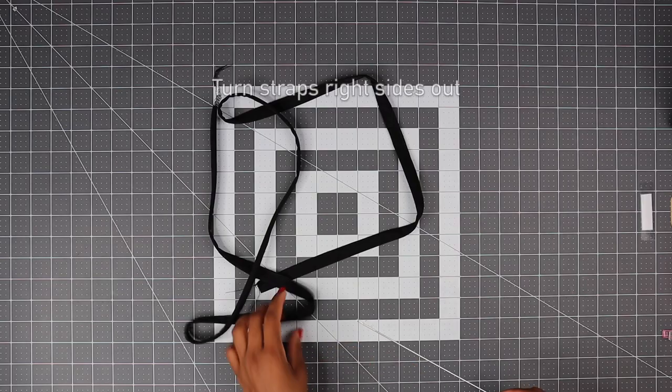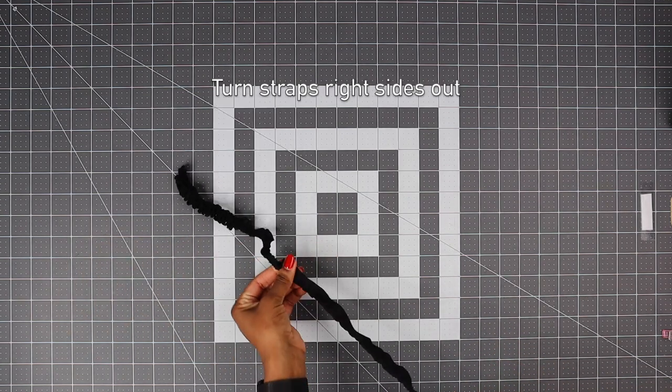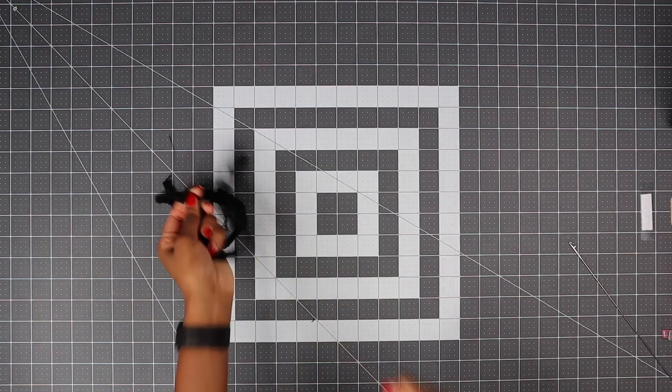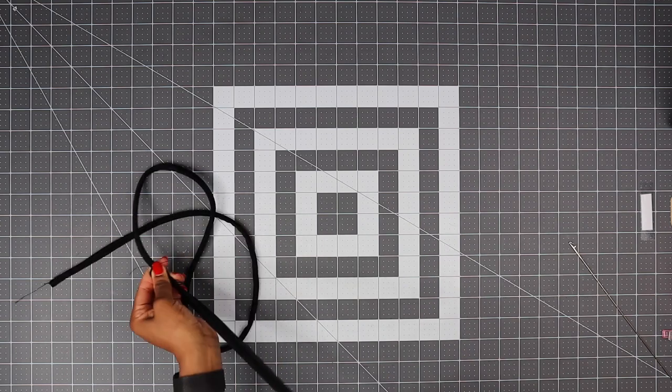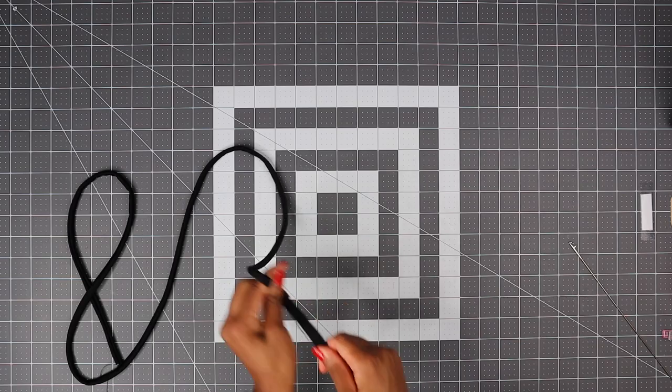Now turn your stripes right side out. I'm using a loop turner — if you don't have a loop turner, you can always use a safety pin. We're going to save our stripes for later.